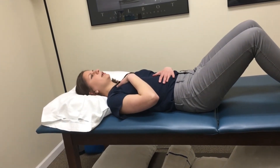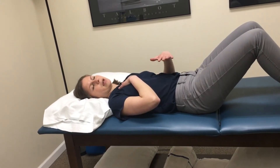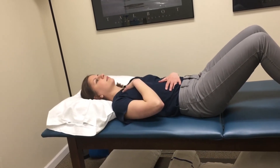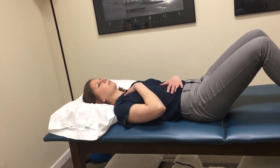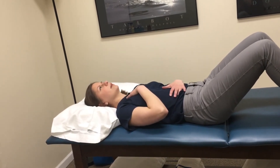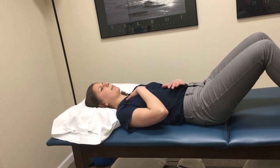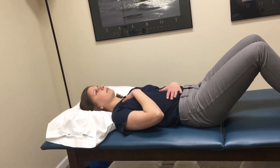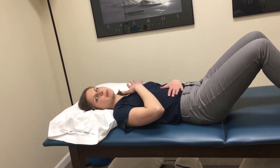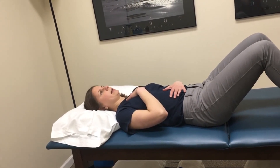What you want to do is focus on filling up that bottom hand — make that bottom hand rise more. You want to focus on keeping the top hand nice and still and let that belly fill your bottom hand. If you notice, my top hand is staying relatively still and my bottom hand is what's coming up.